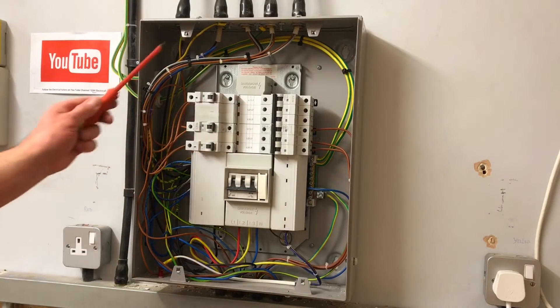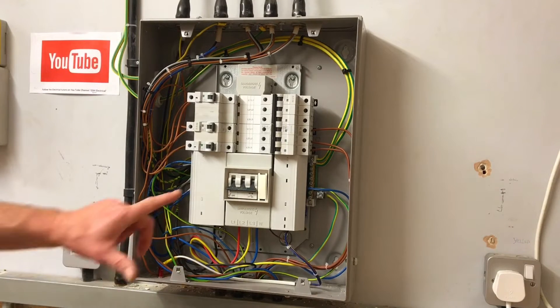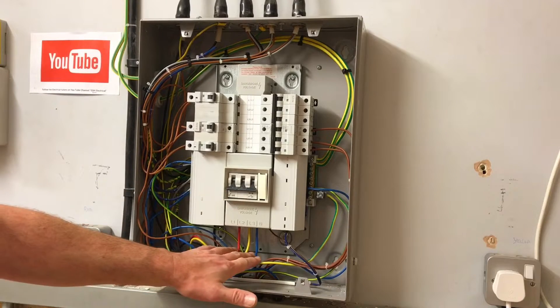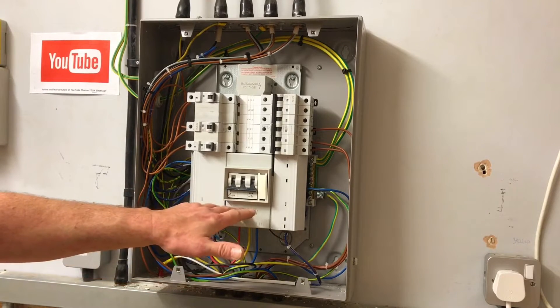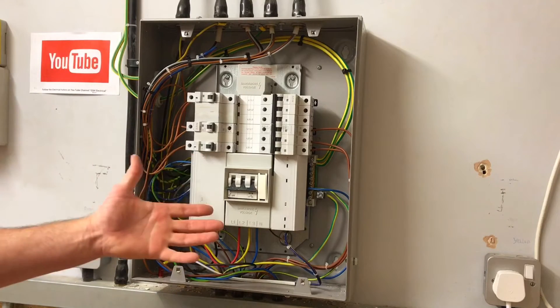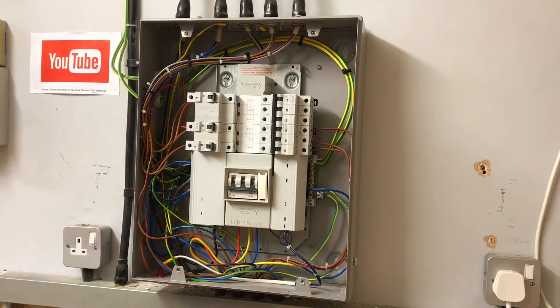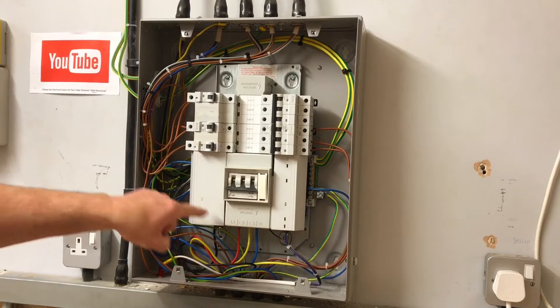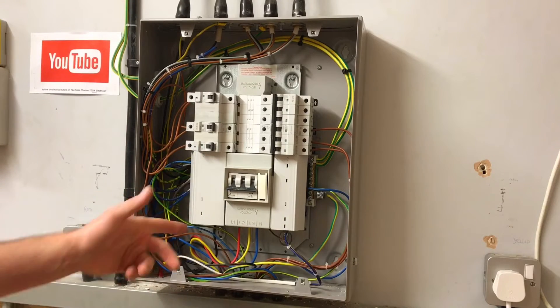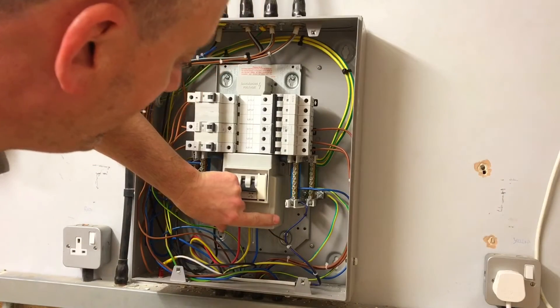We're now looking at where we're going to prove that this distribution board has been isolated. The guards are in place so I cannot see the incoming supply cable termination points — I'm going to have to access this area, which says 'Danger Voltage.' We're hoping we've isolated it remotely and know the main switch is off, but care needs to be taken entering this enclosure. We'll use insulated screwdrivers and take off the side panels and remove the front cowling.